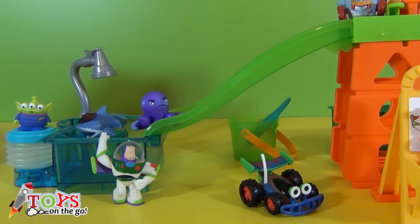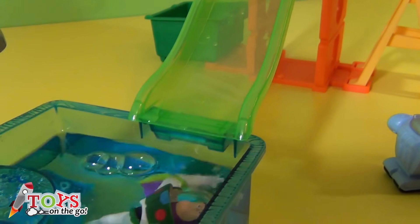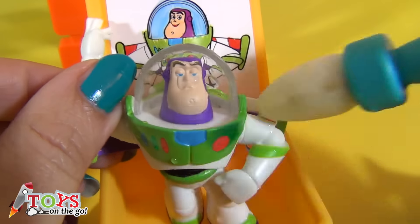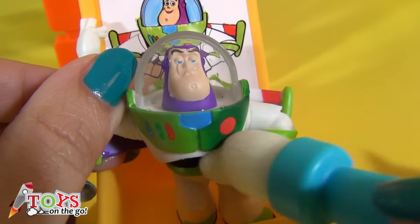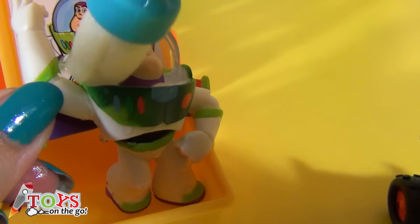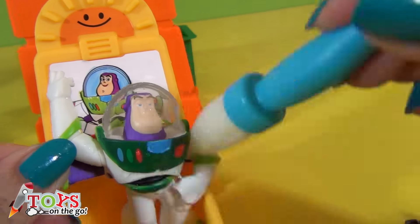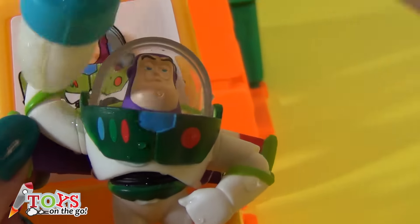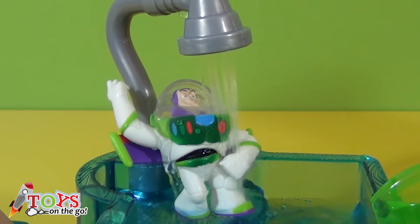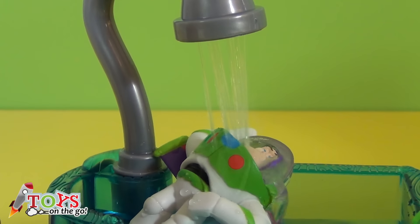And now we're going to play with them all. I'm going to start with Buzz Lightyear. First I'm going to give him a hot bath, and now I'm going to put ice cold water on him using a paint brush. Do you see how he changes from light green to dark green? There we go! Now I'm going to put him in the hot water in the shower. Did you see how his colour changes?